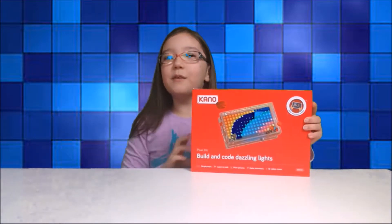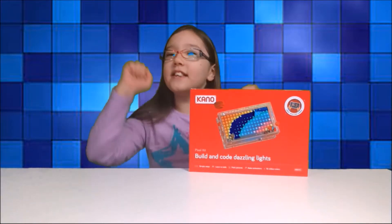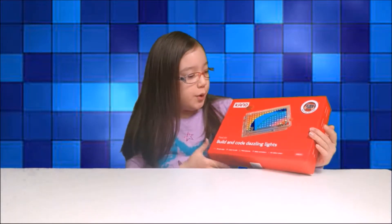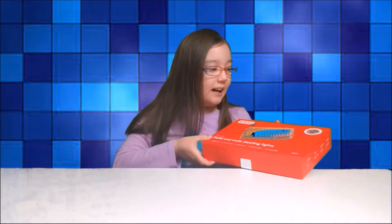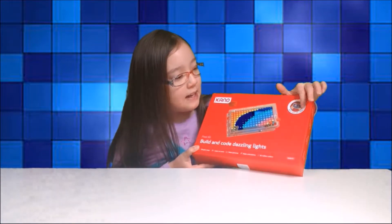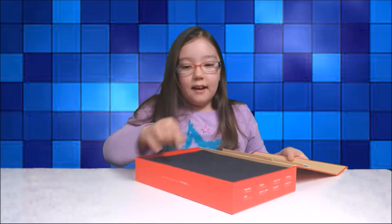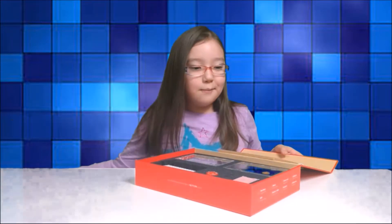Hey guys! Today I'm going to open the Kano Pixel Kit, and you can build and code with dazzling lights. And it looks really, really cool, and it looks like you can also build it. Right here it says make your own games. That's really fun. And you do get to build it.